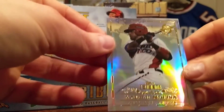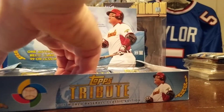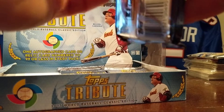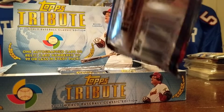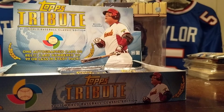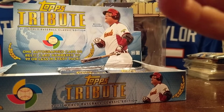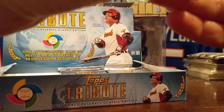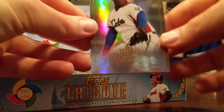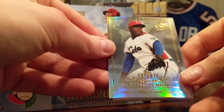Yadier Molina, Craig Kimbrel. All right, another fat one here — Tribute is always fun. Problem is it's always super expensive. This stuff got super cheap for a while — it was released at 300 bucks. I remember when I was living in Buffalo when it came out, the stuff was down to like 100 bucks a box.